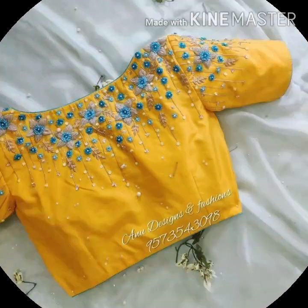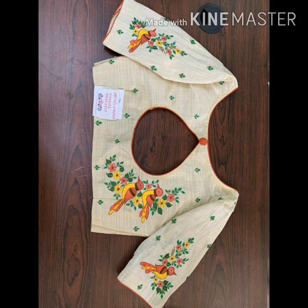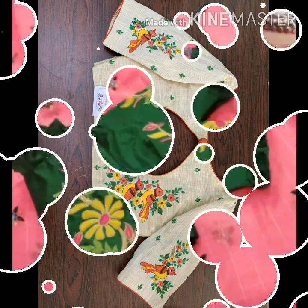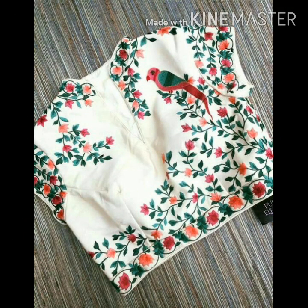We have a lot of designs. We have a blouse made of embroidery designs, and we have a lot of embroidery designs. We have a very stylish look — the look is stunning.